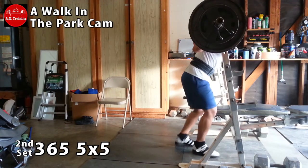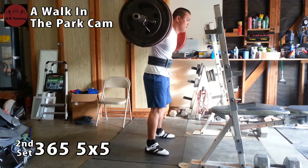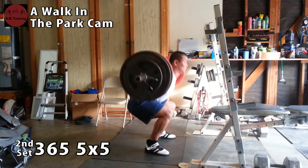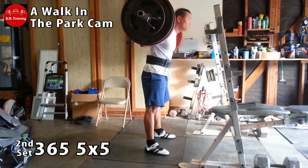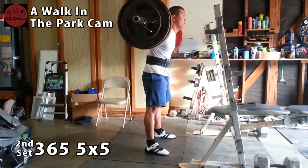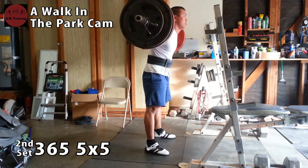This is still 365, and a couple months ago I couldn't even do 365 for a double, so low bar is definitely helping out. Even my form here feels pretty good besides the whole chicken head thing. I'm driving through and cueing myself to really drive my back into the bar so I don't get that hips-raised, good-morning kind of squat.